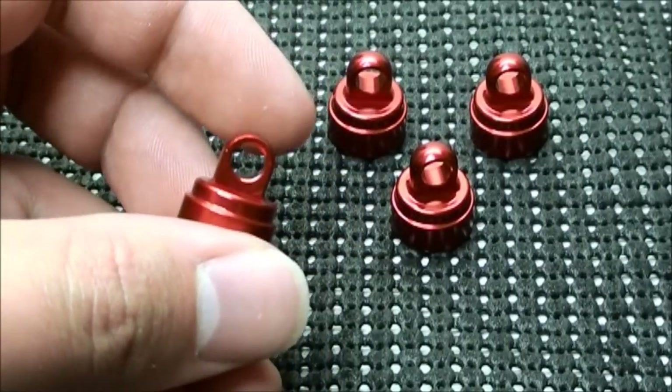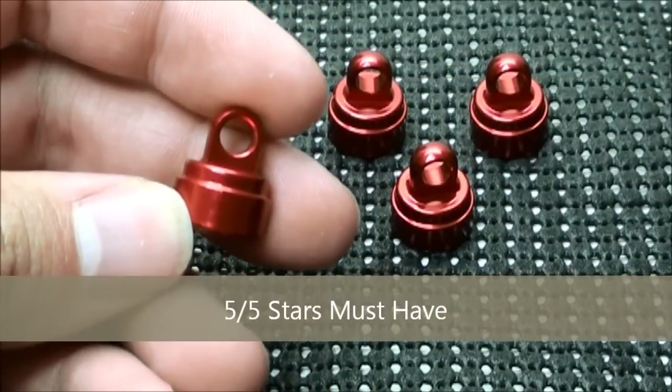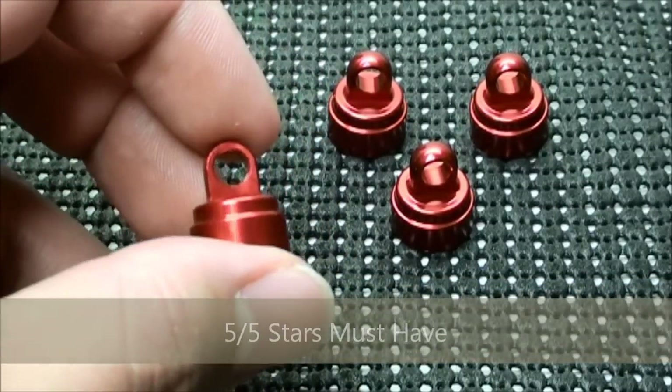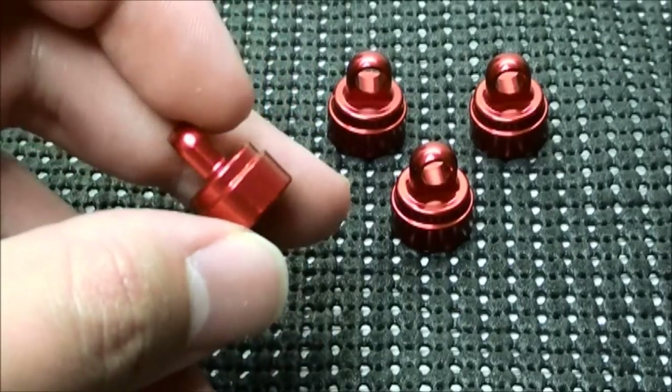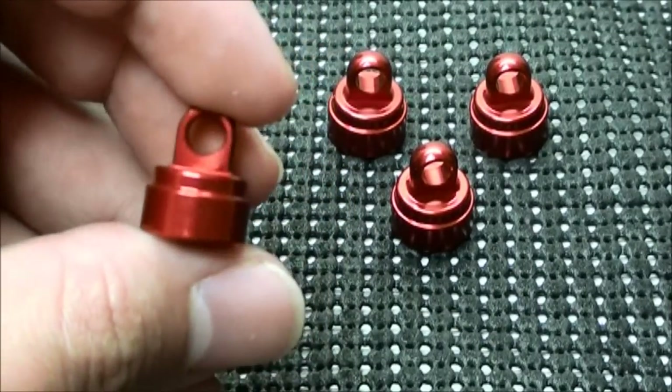My overall grade for the Traxxas aluminum shock caps would have to be 5 out of 5 stars. It is a must have. With the plastic shock caps that came stock with my Rustler they just kept popping off and I had to refill the shock. Believe me, that gets old and it gets really annoying. But with these they prevent that completely.